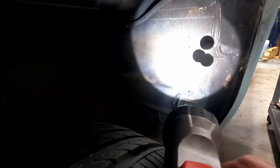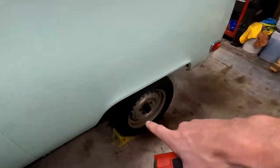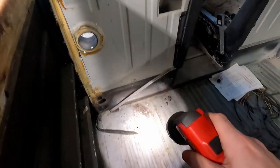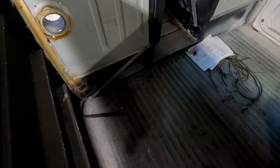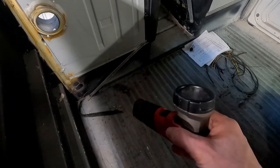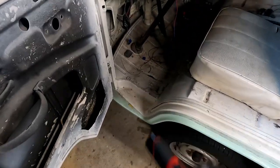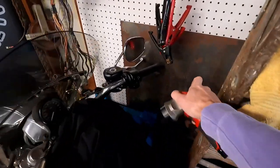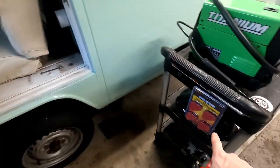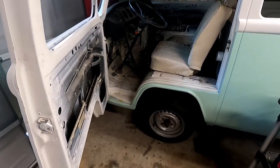There's one right here - luckily it didn't go into the frame side. We're going to get those patched. There's one more here, and then there's that big hole right there. There are also a couple of little holes in this corner behind the seat. So this is what today's going to be mostly - just patching all this stuff up. We've got our sheet metal on the wall, magnets, helmet, gloves, long sleeves, and our Harbor Freight welder ready to go.